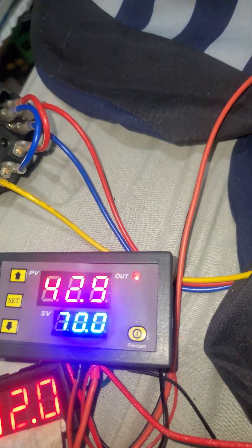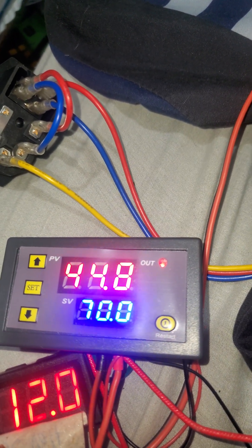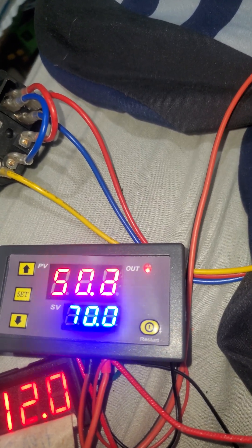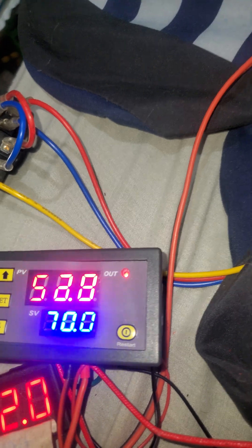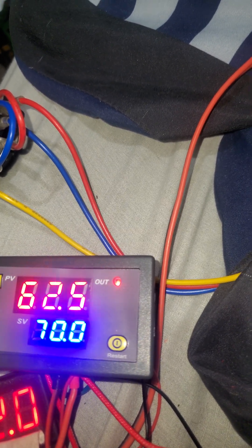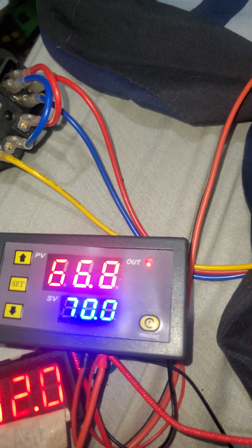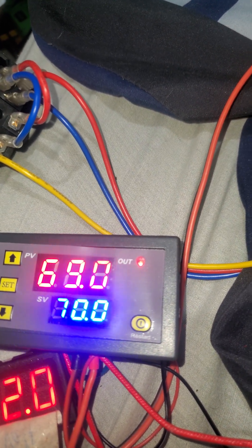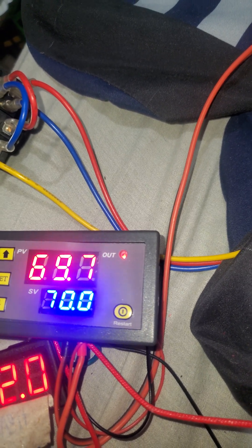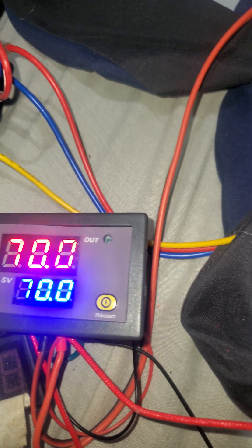Alright guys, I got the probes touching and the machine on. It is set for 70 degrees Celsius. It is actually getting pretty hot — I can feel it because I'm holding on to the probe and the thermistor, the temperature sensor. It's hard to get them close to each other while holding them.